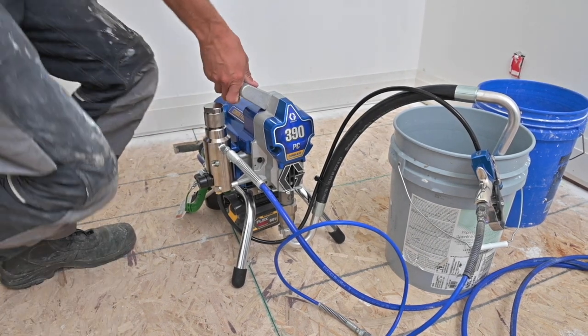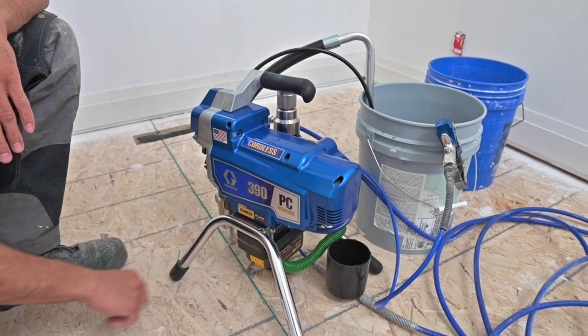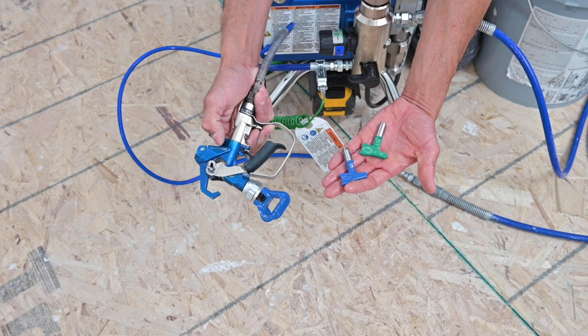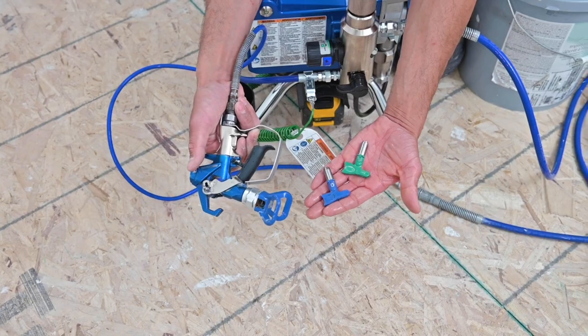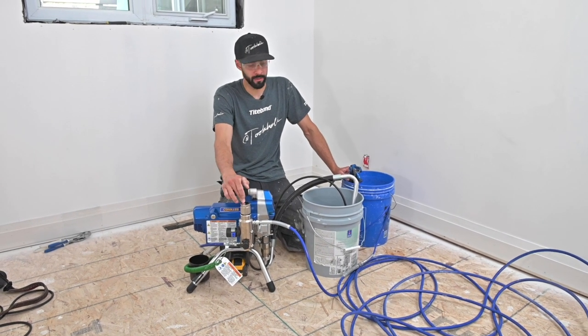On the left side of the sprayer there really is nothing — just decals showing it's powered by DeWalt FlexVolt. This does use standard tips; I'm hooked up to a Contractor PC compact gun right now, so you can put an LP tip or a standard RAC tip on it. The unit does come with some machining oil from packaging — we've gone ahead and flushed that out.